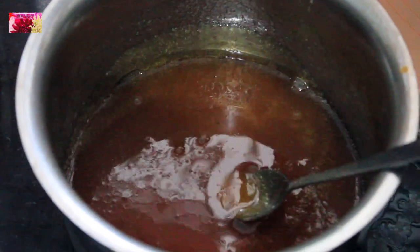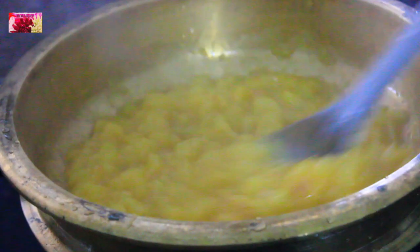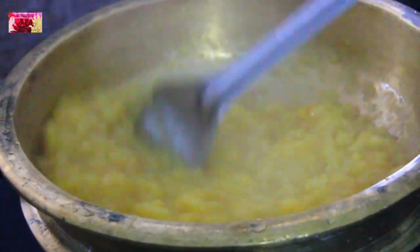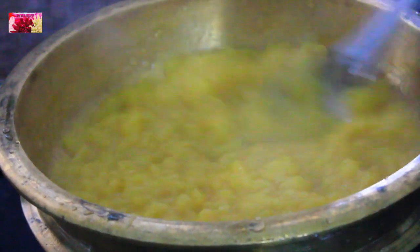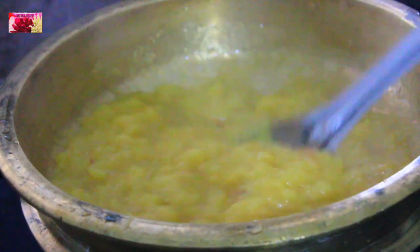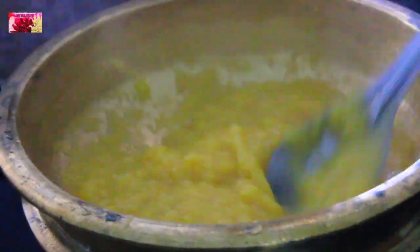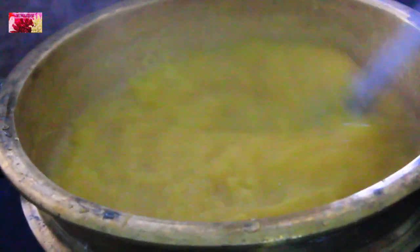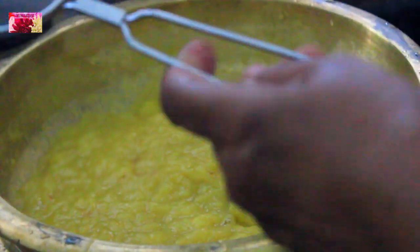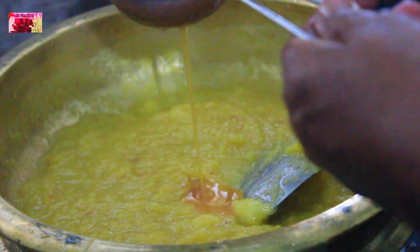So jaggery syrup is ready. Now we need to sieve this to remove all the impurities. Using a strainer, I am filtering this jaggery syrup to make it clean.